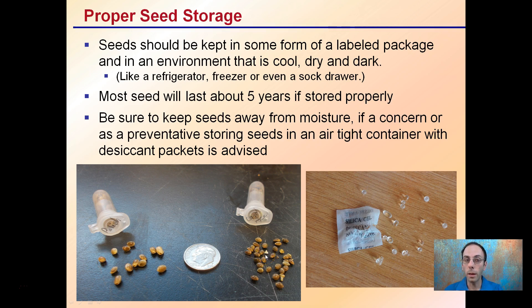Seeds should be kept in some form of labeled package in an environment that is cool and dark. This could be a refrigerator, a freezer, or even a sock drawer in some cases. Those seeds will last about five years if stored properly. Be sure to keep seeds away from moisture, and choose an airtight container. Silica gel packets can be included to help pull out moisture.